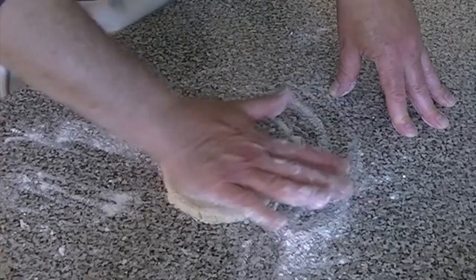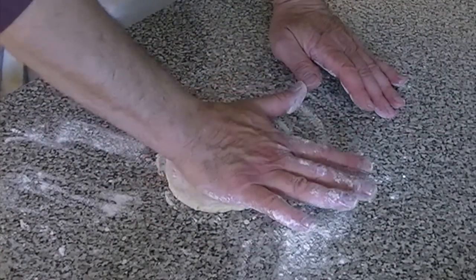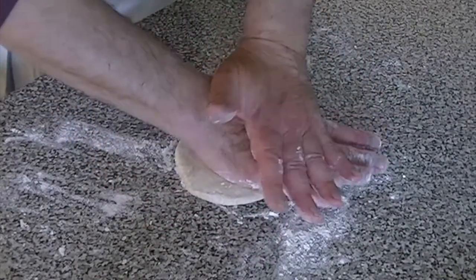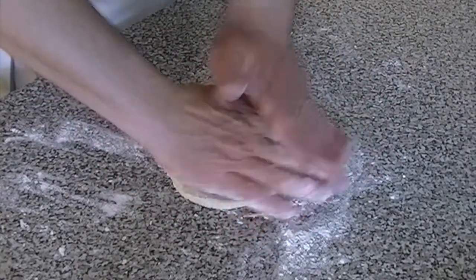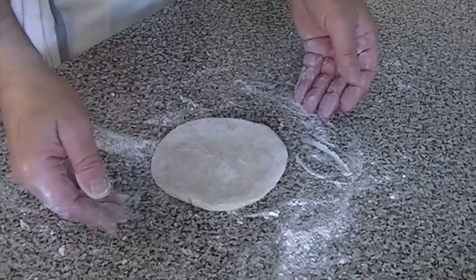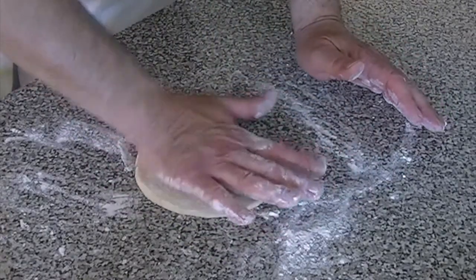When you're working the dough, if you find that the dough is not moving — you can see that dough is moving right now — if you get to the point where it's not moving, that means it's pretty much stuck. You need to pick it up, put down some flour, and put the dough back down. With my hand I'm trying to keep it round, because round is the shape we're after.